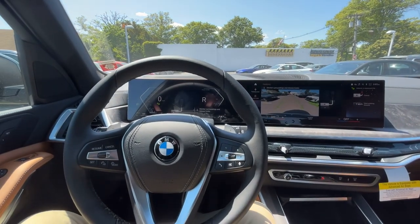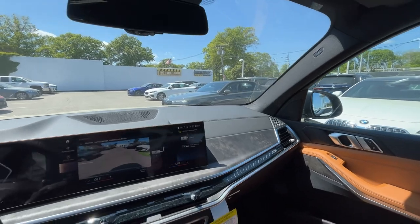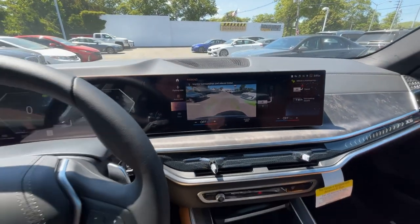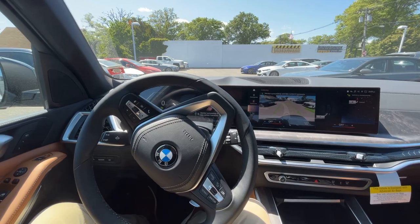Now you're going to use the brake pedal to control how fast you'd like to back into the spot. It's important that you keep an eye on your mirrors on both sides to make sure you don't hit anything. You also have your rear view camera displayed here so you can monitor that as well. We're going to take our foot off the brake and let the car do the rest of the work for us.